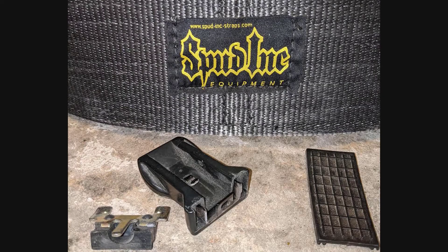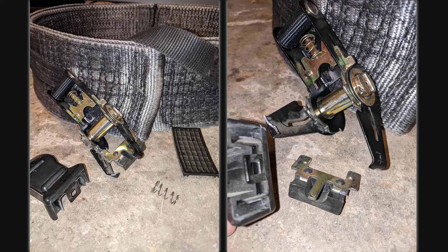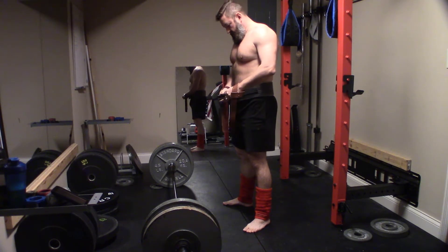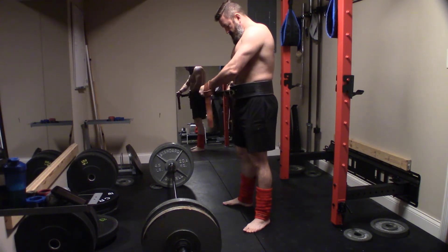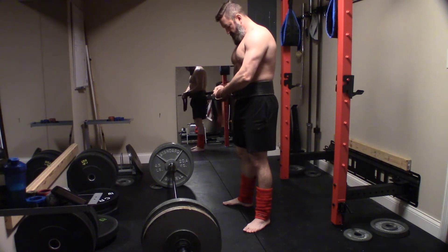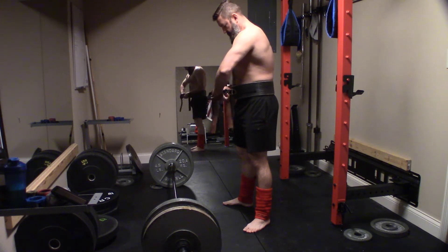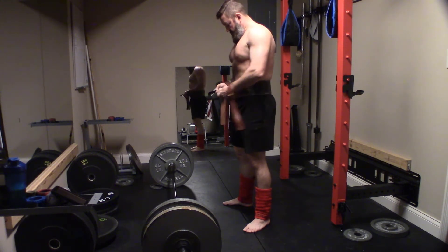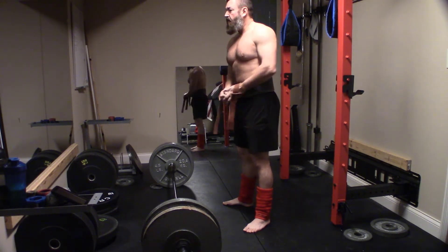Let me start this video by saying the customer service experience with Elite FTS and Spud Inc. has been phenomenal throughout this whole ordeal. This Pro Series 3-ply deadlift belt is 7 years old. The buckle is warrantied for 1 year. I emailed the customer service rep at Elite FTS,